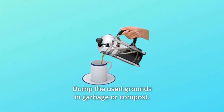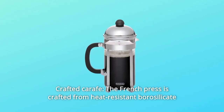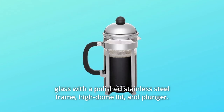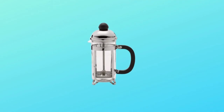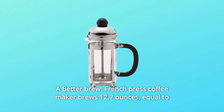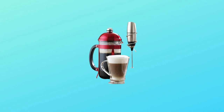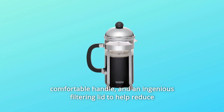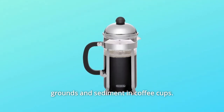Dump the used grounds in the garbage or compost. Number 5: Crafted Carafe — the French press is crafted from heat-resistant borosilicate glass with a polished stainless steel frame, high-dome lid, and plunger. Number 6: A Better Brew — the French press coffee maker brews 12.7 ounces, equal to 3 four-ounce espresso-sized cups. Number 7: Great Coffee Maker — the French press features an easy-pour spout, comfortable handle, and an ingenious filtering lid to help reduce grounds and sediment in coffee cups.